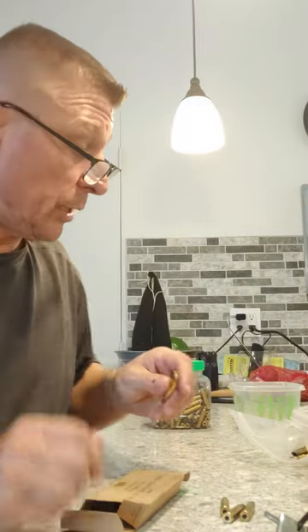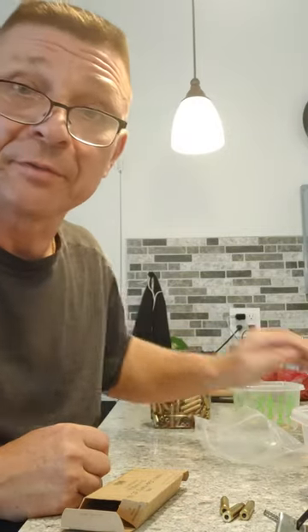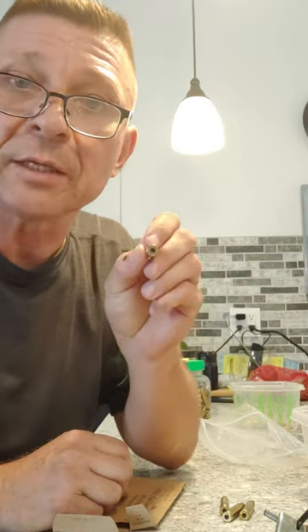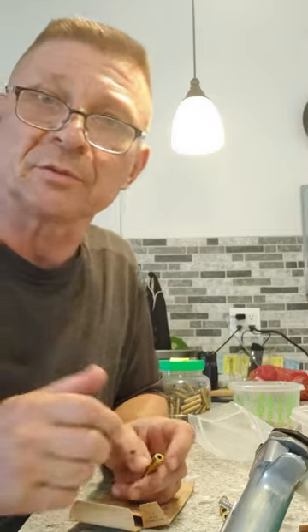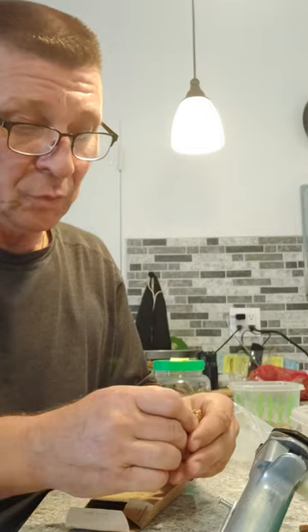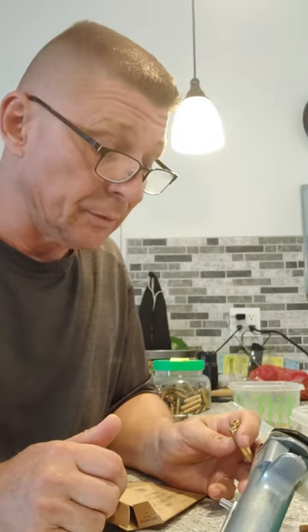I have a small batch, about a couple hundred rounds of 556 brass, and unfortunately it has a little crimp on it. I deprimed the brass and then I was trying to prime them back with this RCBS tool, but I was just wasting too many primers to make it worth it. Of course I could go and buy a $20 tool to remove the crimp.